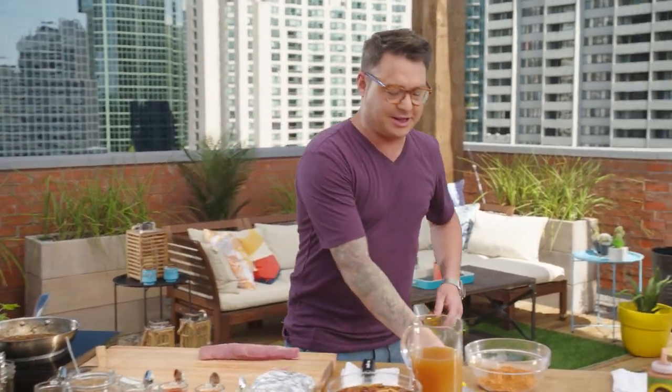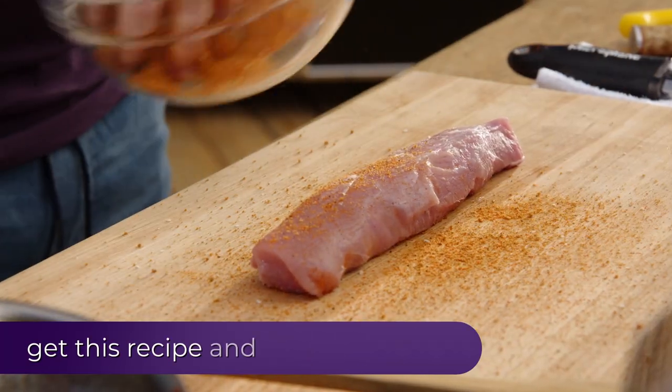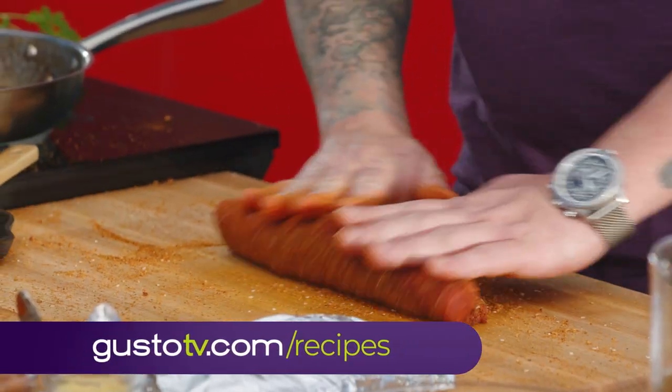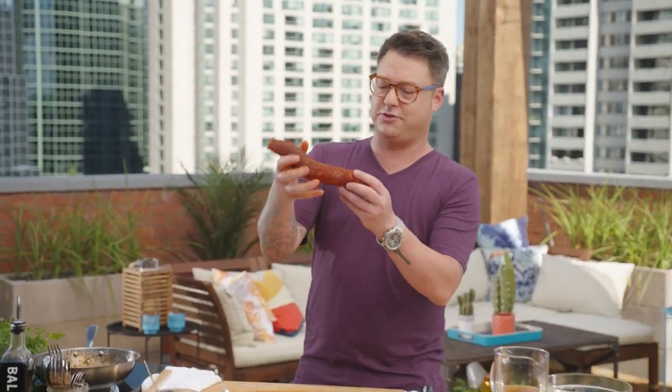Once the pork loin is nice and clean, you can rub it. It's called a rub for a reason — let's hit it! For some reason, that job is always so much fun. Look at that pork — it's covered in flavor. I'll clean up and see you at the grill to show you how to light up a smoke pouch.